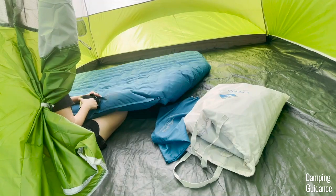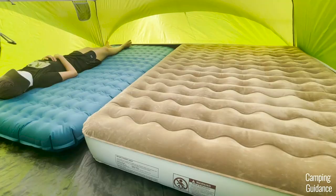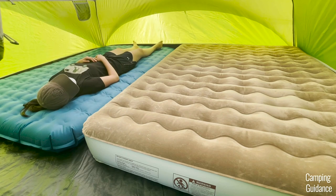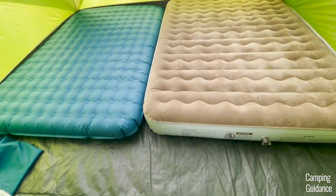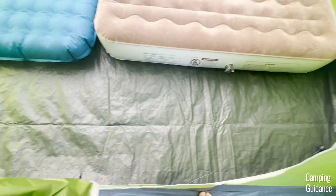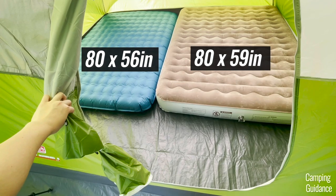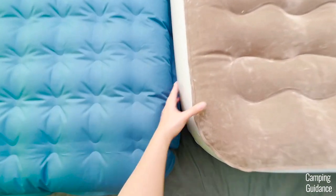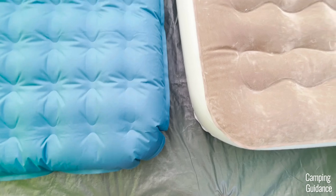I think having four people on two queen-sized camping mattresses would be a much more comfortable fit. And here's what the Evanston 6-person tent looks like with these two mattresses. There's also quite a bit of leftover space for storing gear. One of my mattresses is actually slightly smaller than queen, which is why it fit nicely. Otherwise the length of the tent is actually a few inches shy of being able to fit two queen beds.